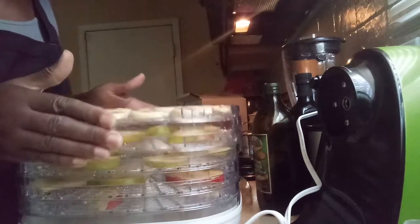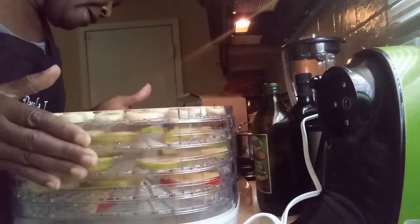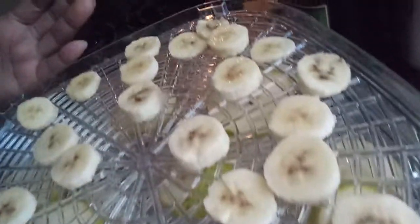I'll come back and show you how they look. I'm making banana chips, and this is going to be pear, green apple, and red apple. I already cut it up and I'll come back and show you how the chips look.